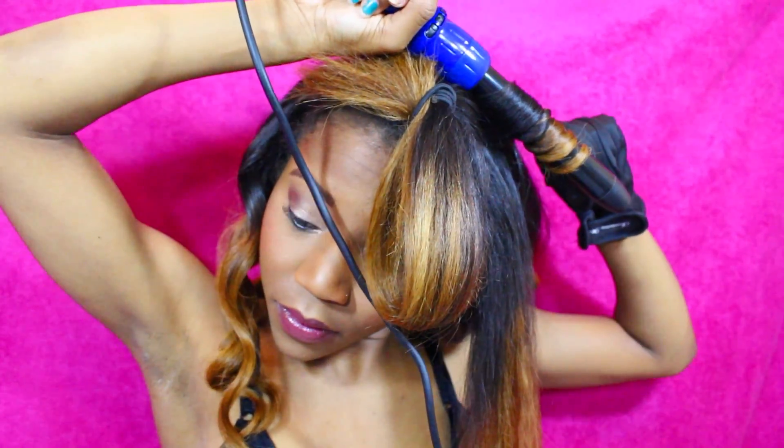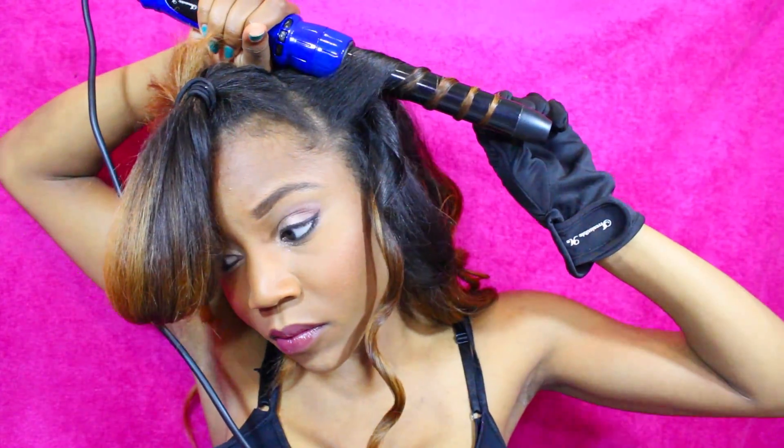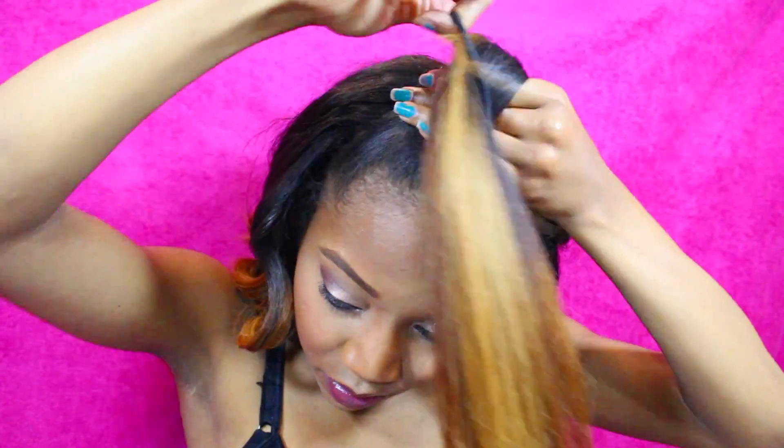Do the exact same thing to the other side — part it diagonally and curl that side as well. Spray that layer with hairspray too, and then take your hair and put it up into a high ponytail right on the center top of your head.